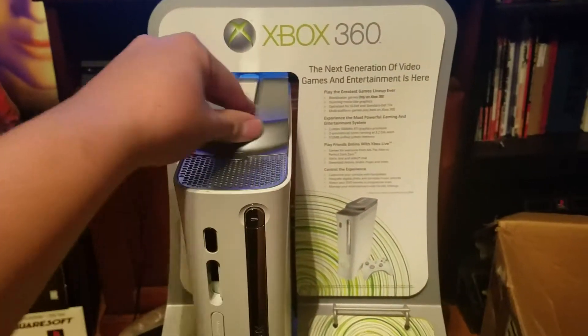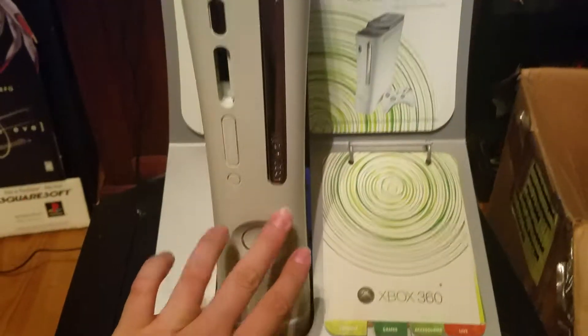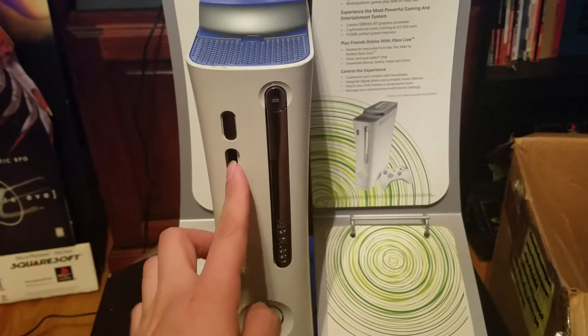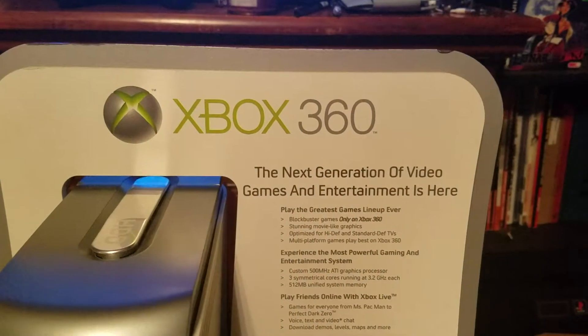This kiosk is a dummy kiosk. The hard drive is fake, the whole thing is fake, so you can't turn it on or anything. I mean, this part where the memory card comes out is broken. But here, I'll just let you see what it looks like.